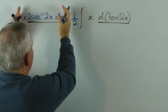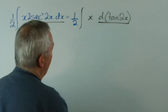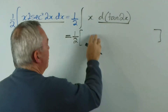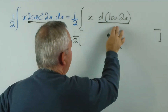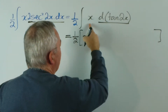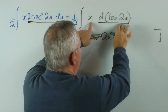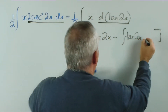Now, in order to integrate by parts, we recognise the pattern — this would be u dv, these are the two functions. The first part of the expression will look like x times tan 2x. And then we would subtract the integral and reverse these two functions, so we would write tan 2x dx.